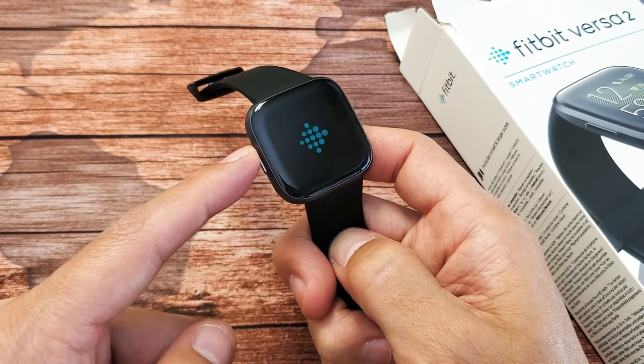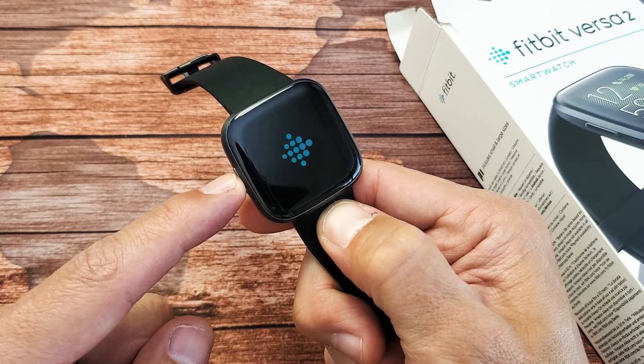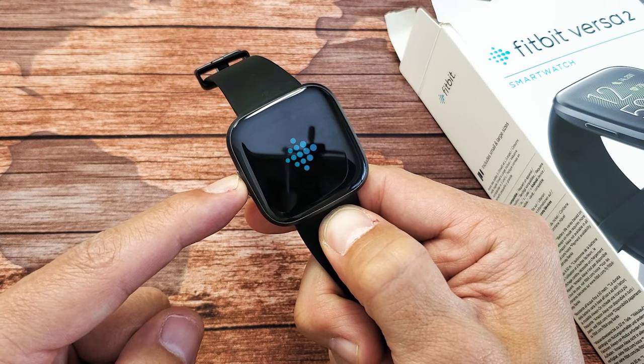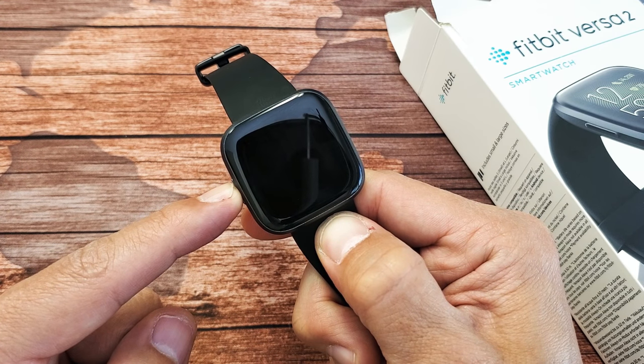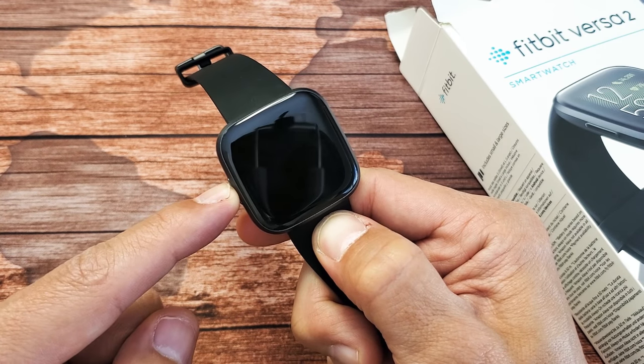So you got that one button here on the Versa 2. What you want to do is press and hold that power button. I'm still holding on — I'm not going to let go. I'm going to wait for the watch to turn off.